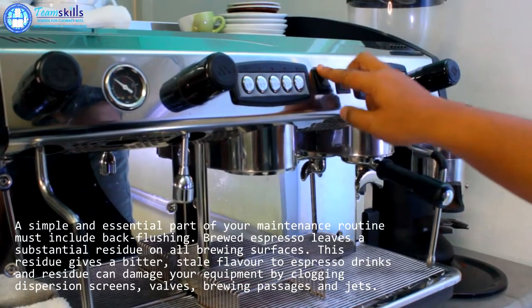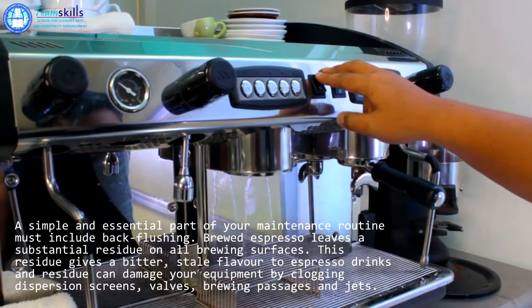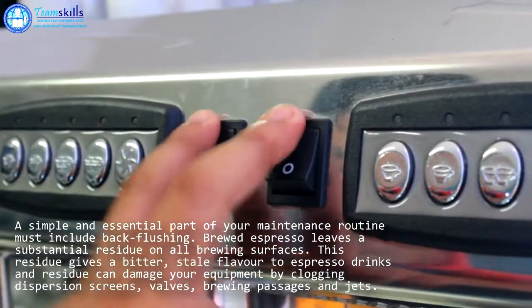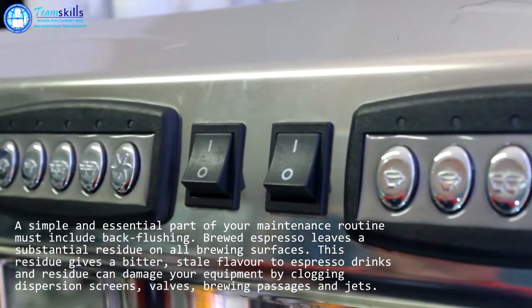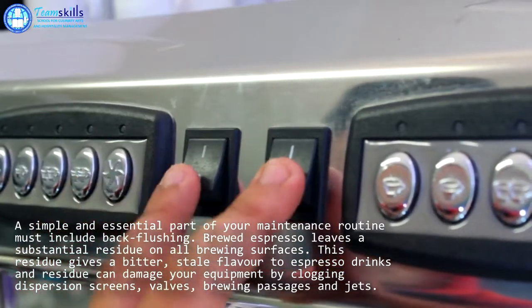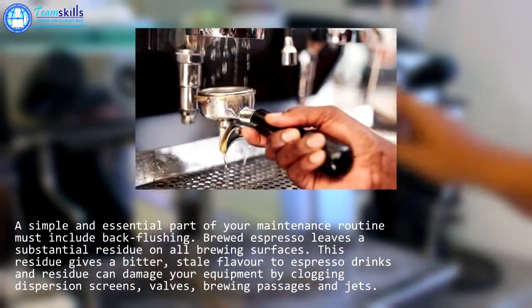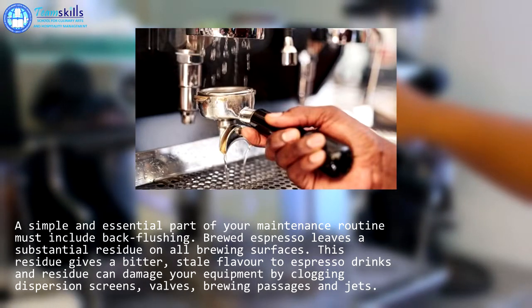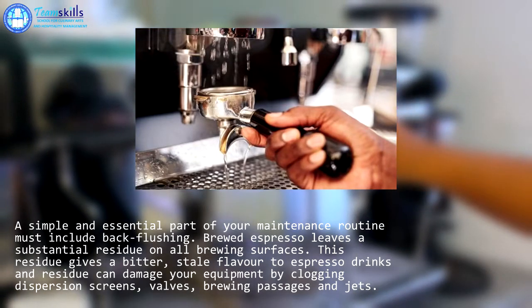Before extracting the espresso shot, the first thing that we need to do is to flush or purge the group head. Flushing the group head before inserting the portafilter is very important because there might still be old ground coffee or dirt that are still present in the group head that are not yet properly cleaned.